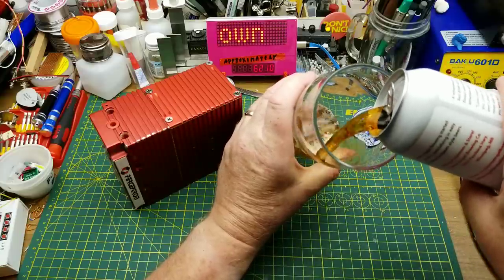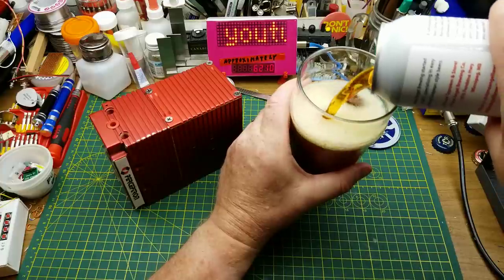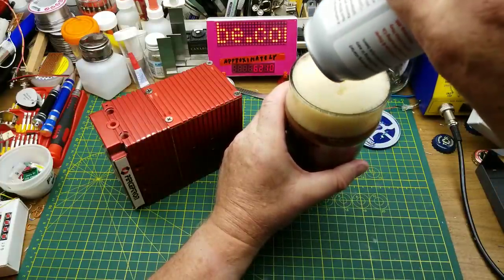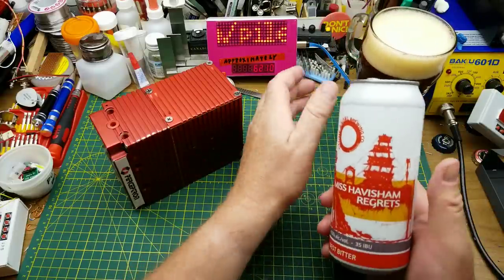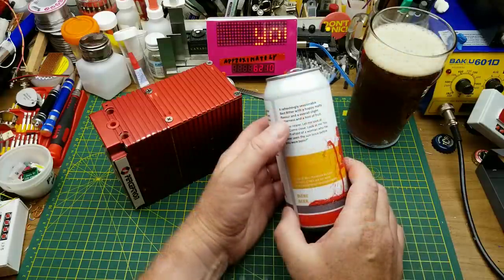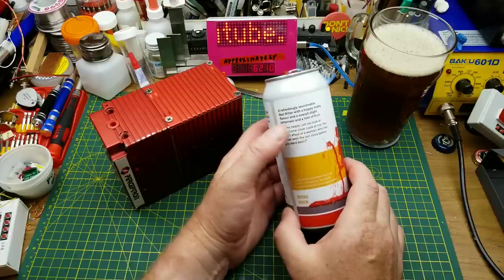Today I'm drinking Miss Havisham Regrets from Stone Angel Brewing in Winnipeg. It's a best bitter. I guess you'd expect a brewery with a literary reference in their name to use literary references in their beer names as well. A refreshingly sessionable best bitter with a hoppy, malty flavor, overall slight bitterness, and a hint of fruit.